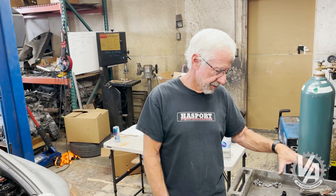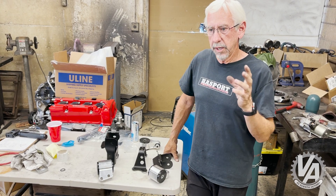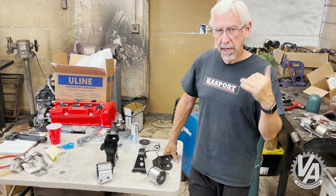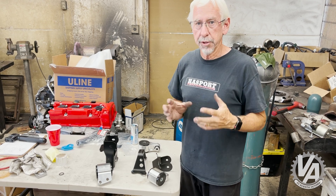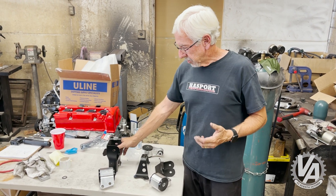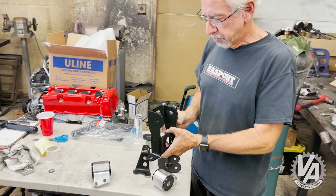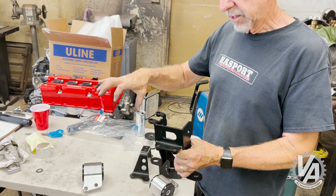These are the mounts. In the first episode we did a little bit of exploration with the engine in here, and we actually wound up using the stock mounts and found out that we could physically bolt the motor in with a few changes. So I got on the drawing board and made some design changes, and this is what we came up with. This is our new passenger-side mount.